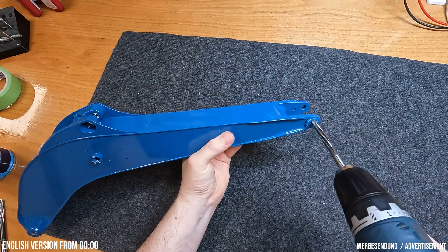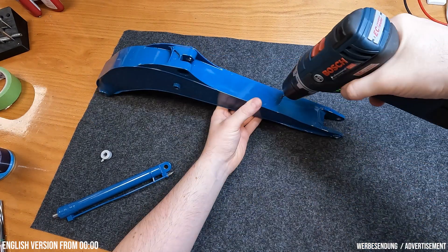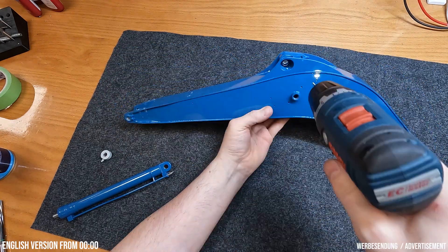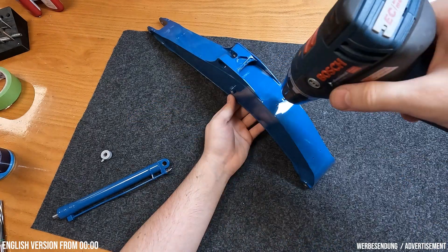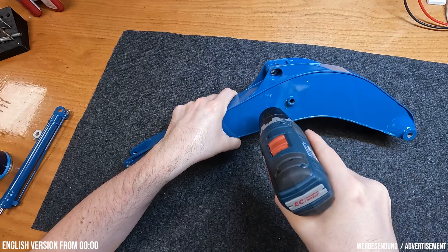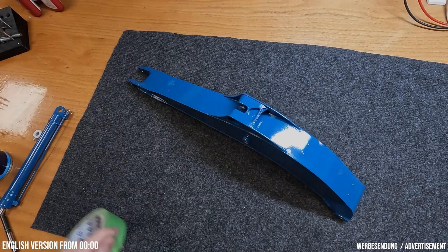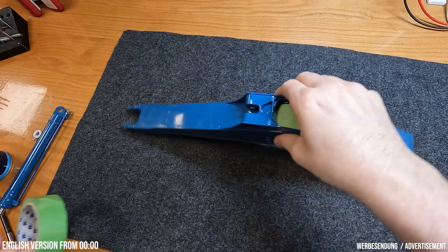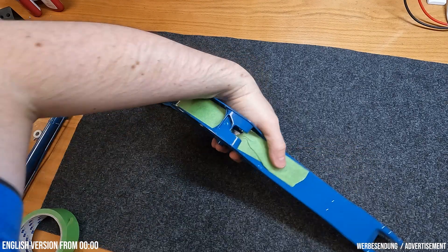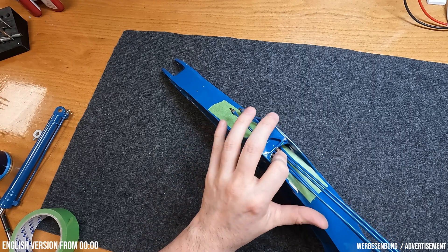Die zwei Zusatzscheinwerfer-Paare werden jeweils rechts und links am Ausleger montiert. Die Scheinwerfer sind mit ultra-hellen LEDs ausgestattet und haben einen integrierten Vorwiderstand — sie können also direkt mit 10 bis 15 Volt betrieben werden. Beginnen wir wie immer mit der Vorbereitung: kurz mit der Reibahle die Farbe aus den Passungen entfernen und die Gewinde freischneiden. Die vier Gewinde für die Scheinwerfer sind übrigens M1,6 — hier sollte man also besonders aufpassen.